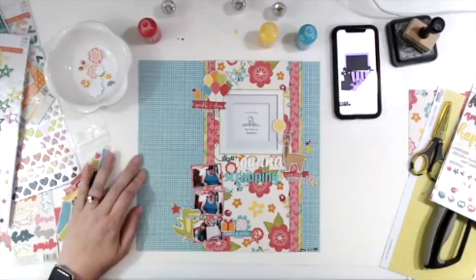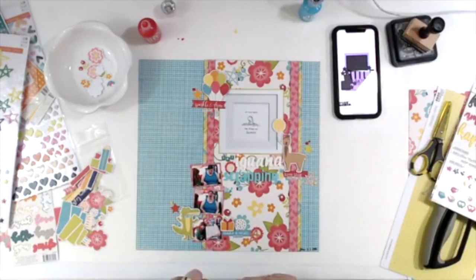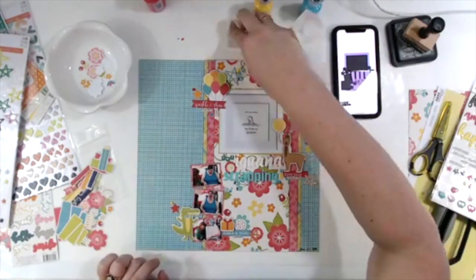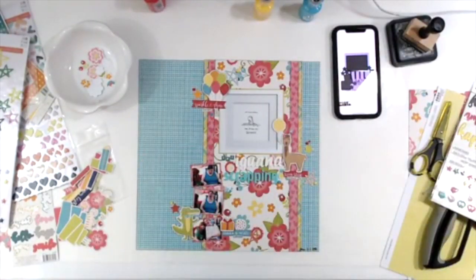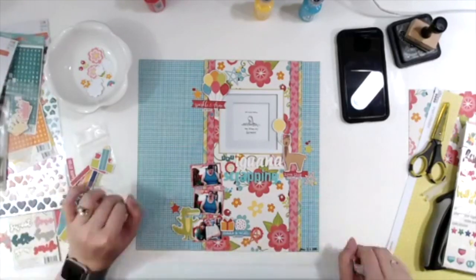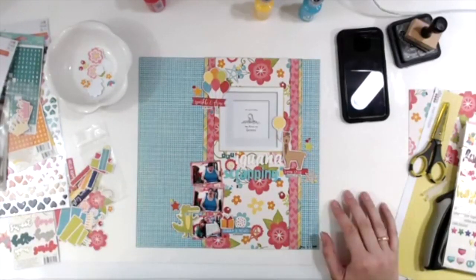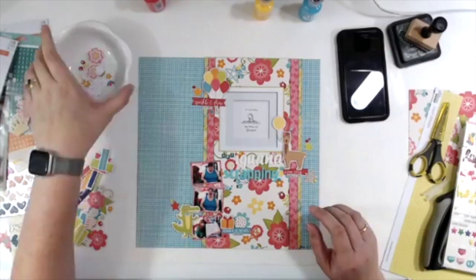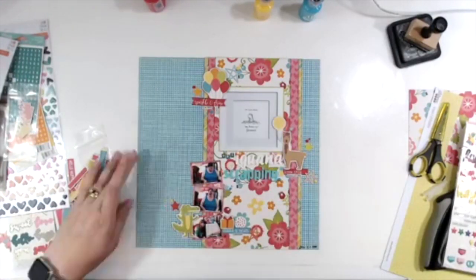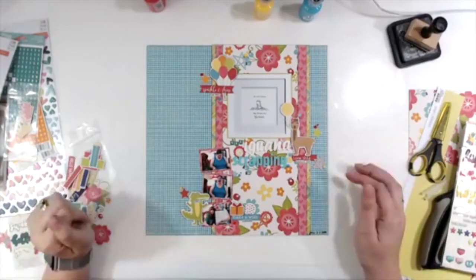The page is now done. I'm trying to decide if I should move the word 'one' lower, and the consensus in the Facebook group is that it looks fine where it is. I kind of like it because the pink flower there looks purposeful. Still shots are coming up — please comment, like, subscribe, and I hope you all have a lovely day. Bye!